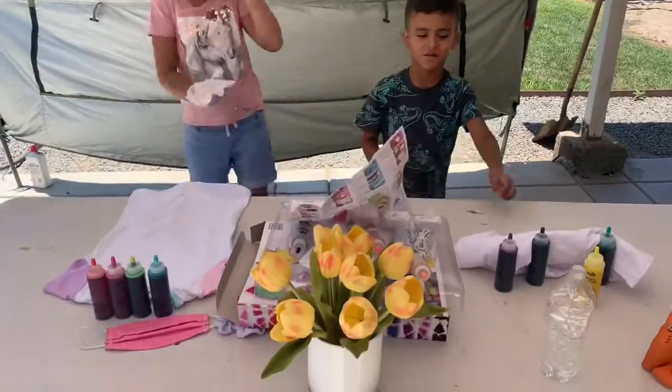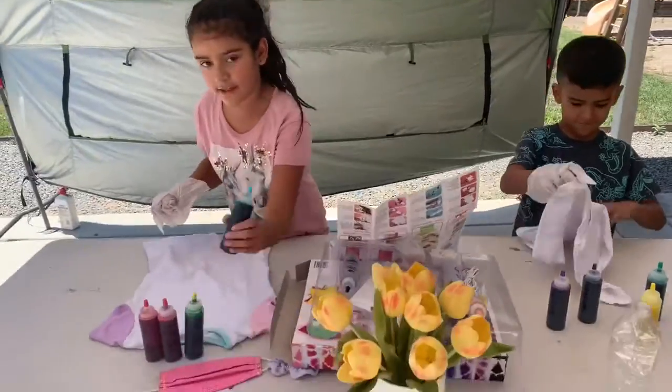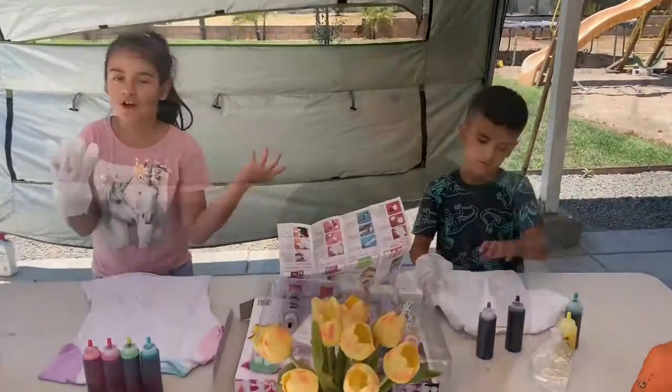Hey guys, so today we're going to be tie-dying. Right now we put the water inside the little tubes. And now we're going to be twisting our shirt.